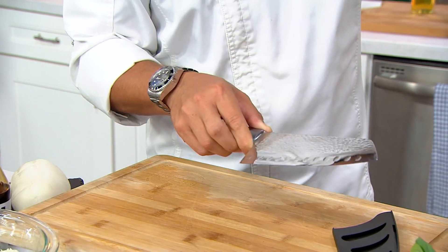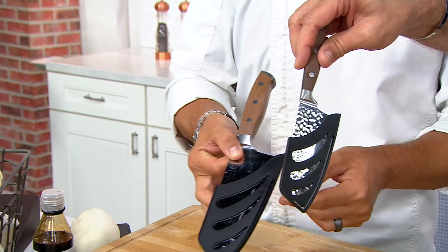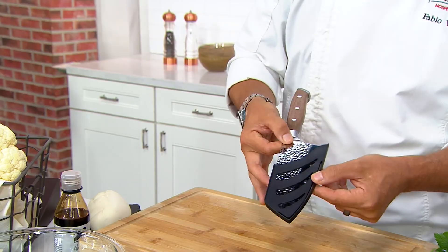Never put this in the dishwasher. The indentation prevents food from sticking, and there's also a protective cover so you can put them in your drawer without worrying about losing the sharpness — and there's one for the smaller knife as well. If you want to get both of them, this is a fantastic price. Don't miss out on these — absolutely delightful and incredibly sharp.